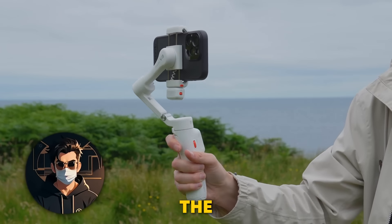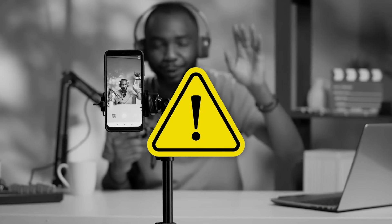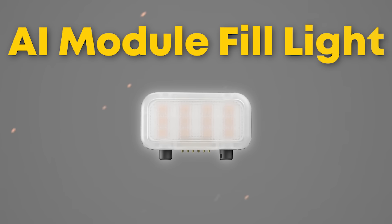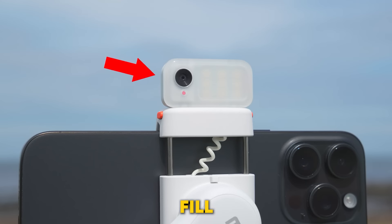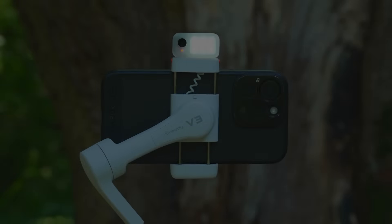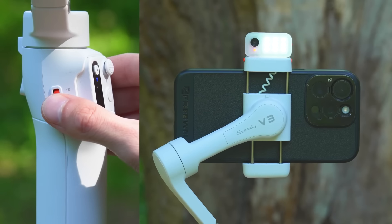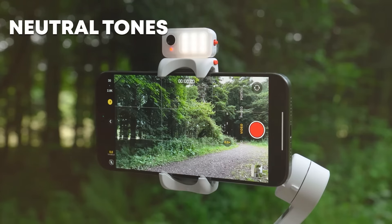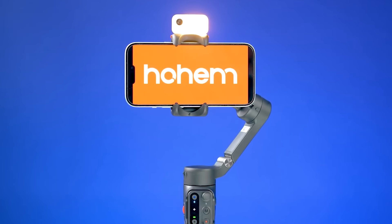But stability isn't the only challenge when things get chaotic — lighting can be a real issue too. Have you ever had a great shot ruined by bad lighting? The iSteady V3 has a solution for that as well. Built right into the AI module is a fill light that can brighten up your scene in any environment, whether it's dim or pitch dark. You can easily adjust the brightness from soft to strong and switch between cool, warm, or neutral tones. It's like having a mini lighting crew in your hands, allowing you to control the mood of every shot.